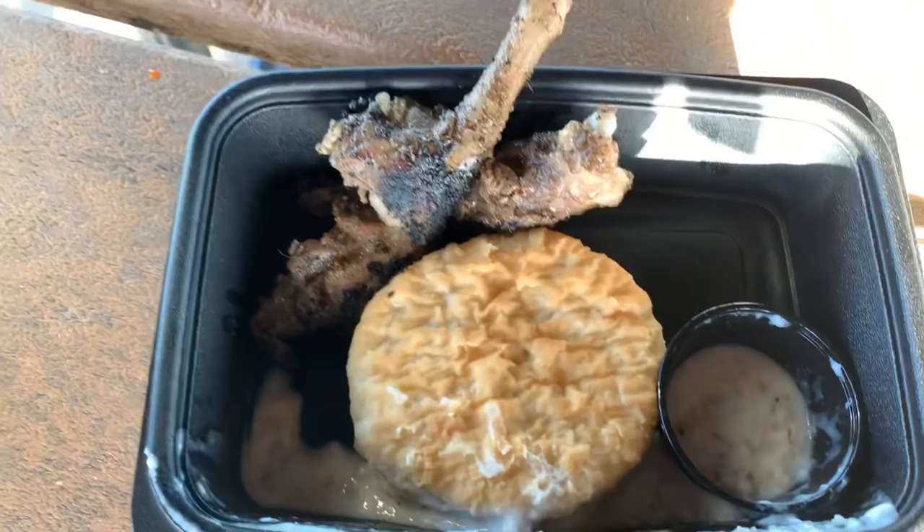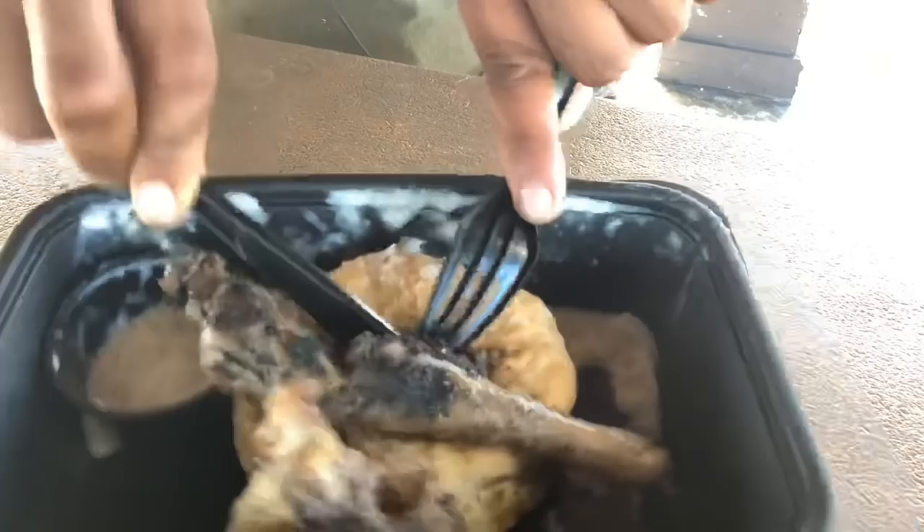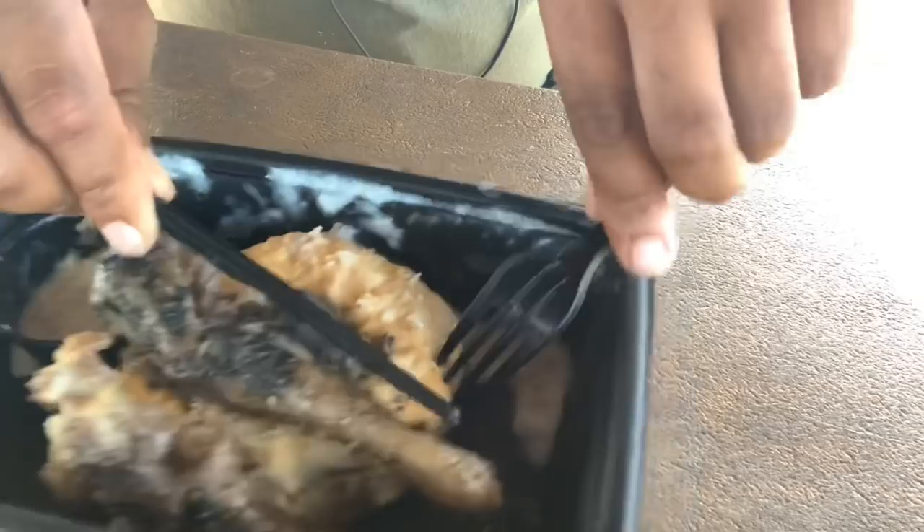We're going to be trying this possum in two different breakfast variations. First way, we're going to eat it with some biscuits and gravy — kind of a southern style. It's been a minute since I've had biscuits and gravy; usually I have bacon, ham, or sausage, but today I'm going to be trying it with possum. As you can see, it is looking like a piece of grilled chicken, but this is definitely not chicken. You can still see pieces of fur on it to confirm what it is.